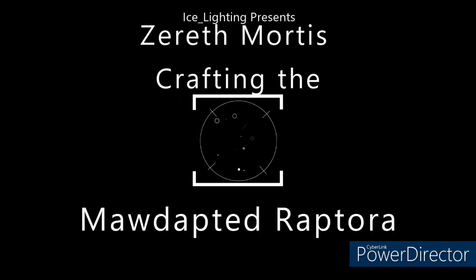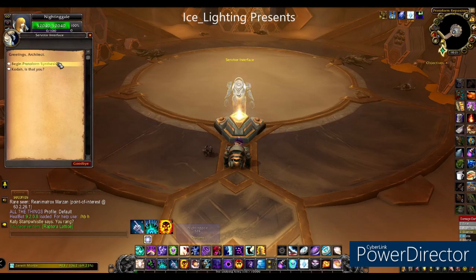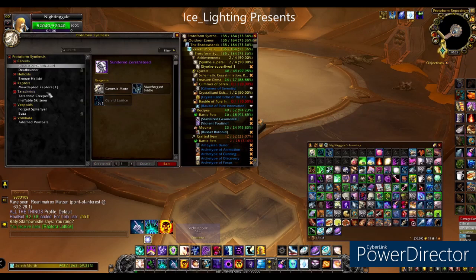First off you're going to need access to the mount forge — if you don't have that please come back to this video. Secondly you're going to need the schematic; check the link above and you will see where to get that from.